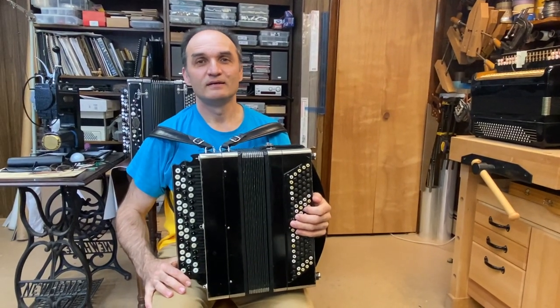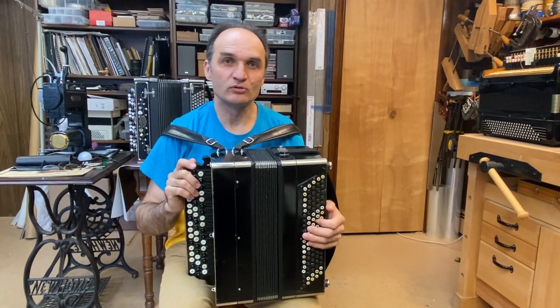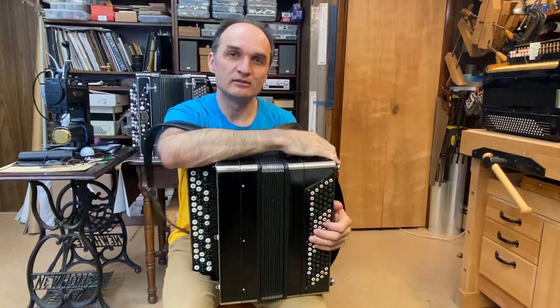Hello everyone, my name is Sergei and I'm in my workshop at Cordon Utopia. I want to talk about this bayan in this video.